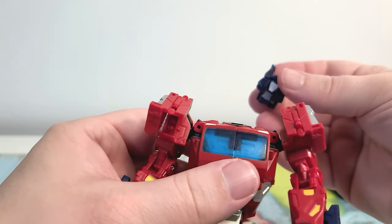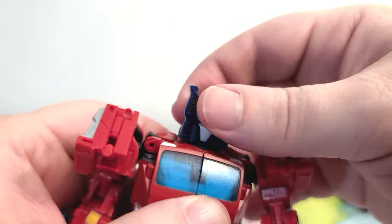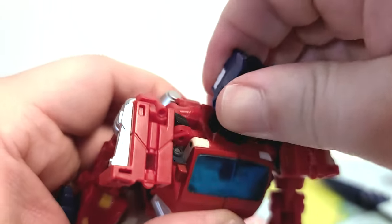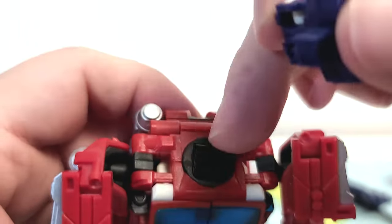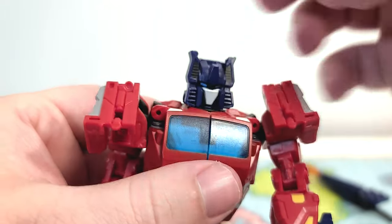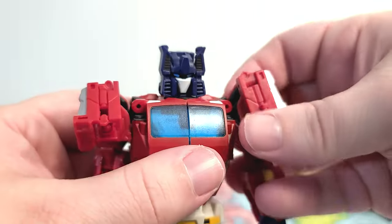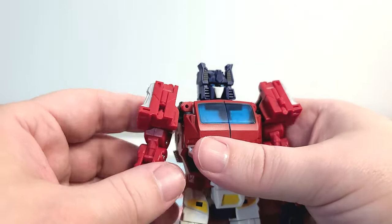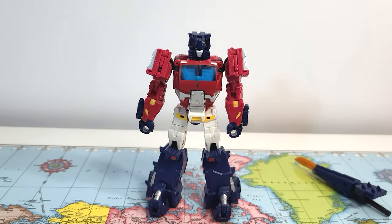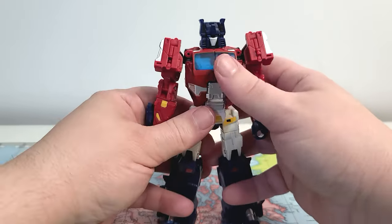Now we just take his head and it plugs into that hole there. It doesn't rotate on the combiner head itself — it rotates via a little swivel part inside. This part here is where it turns, and it can look down a little bit, but not really up unless you rotate it the other way. But then the back of his head would probably collide into his shoulders and you wouldn't really get much articulation out of that anyway.